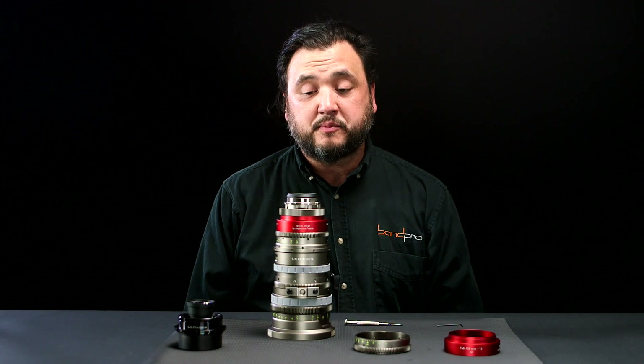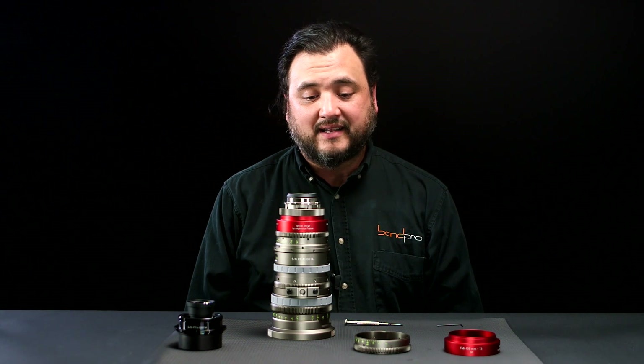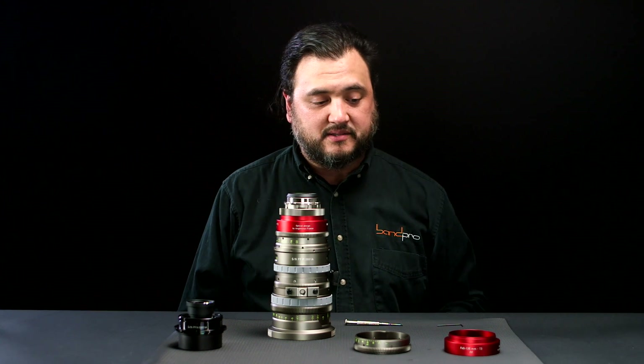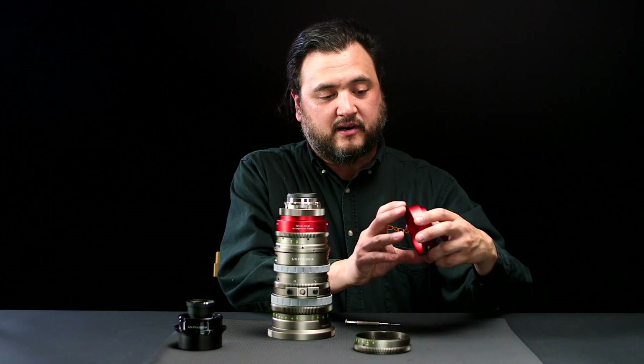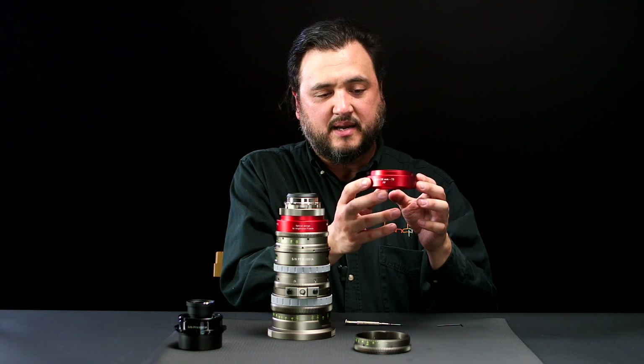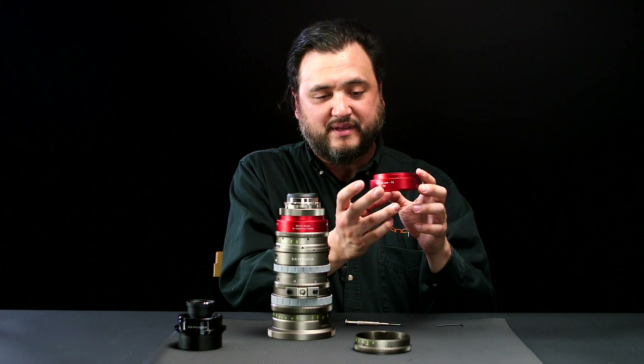So we have here a Super 35 EZ1 lens and parts to turn it into a full-frame lens. Those parts are: a new engraved ring that will show the new focal length and T-stop and denote that it's full-frame with FF.